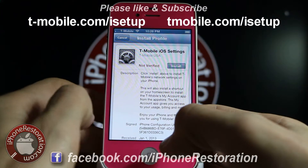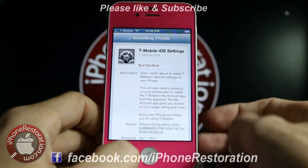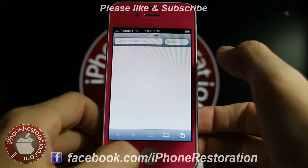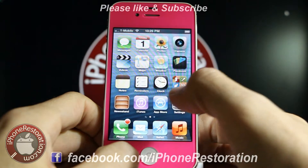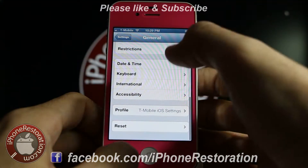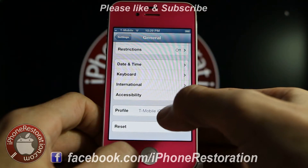It's going to ask you to install this profile, so just click on install. Now you get all your information for your accounts. When you go into your Settings under General, your profile is set up for T-Mobile iOS settings.